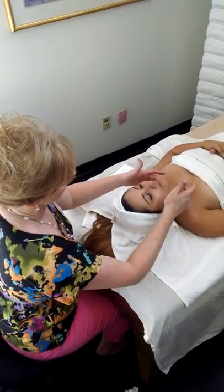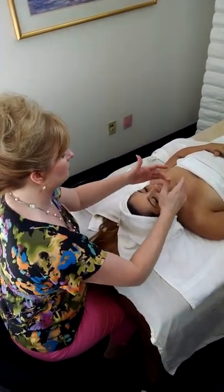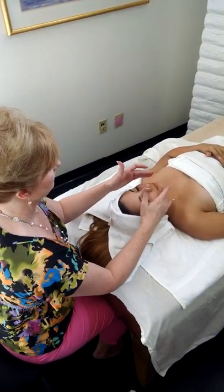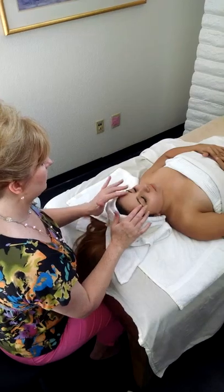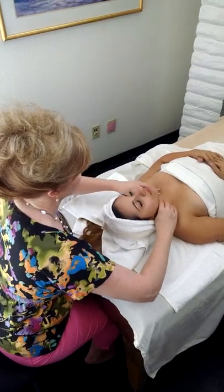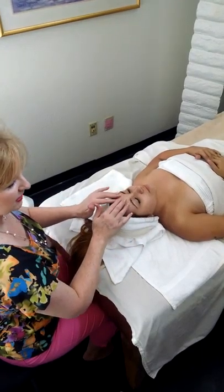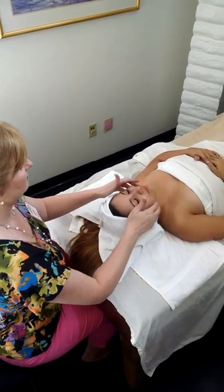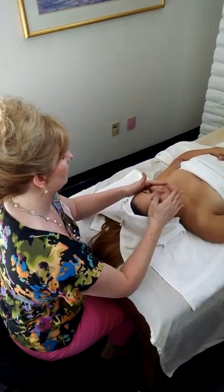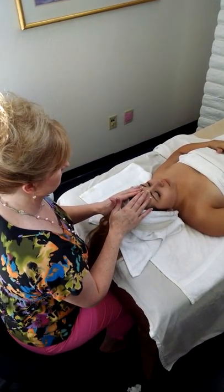I'm going to go ahead and round it out with a little bit more aggressive tapotement. It's just a gentle slapping technique that is beneficial to the neck muscles as well as the rest of the facial muscles as we work our way up. And then we're going to graduate into a gentle tapotement, which is going to be beneficial in increasing circulation, and it's also going to signal my client that it's kind of time to wake up — come back to life again.